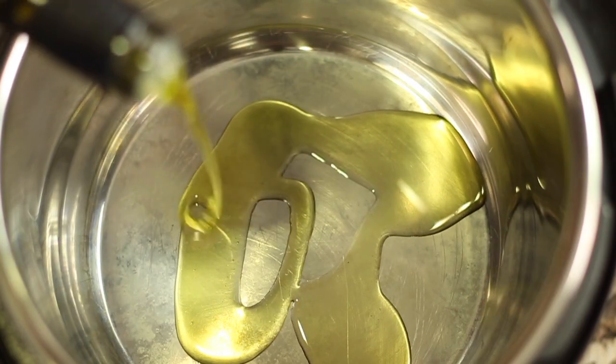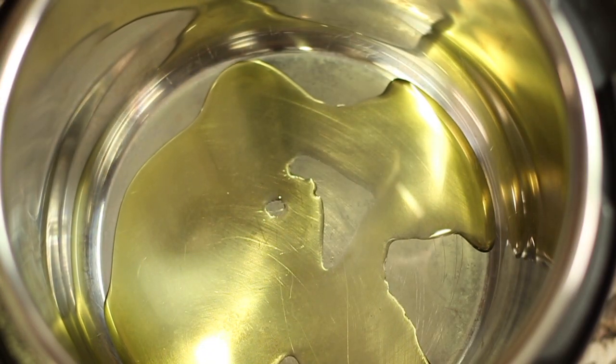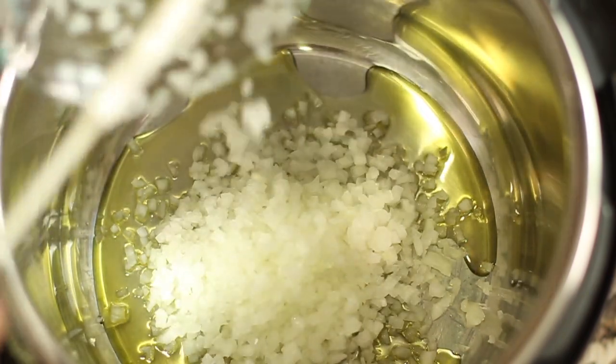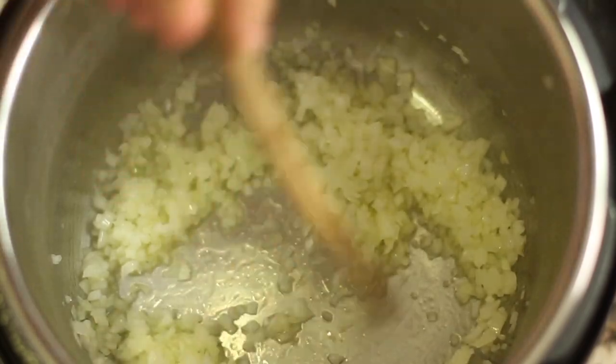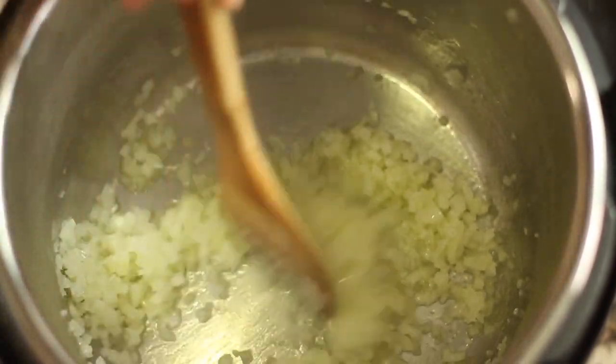We're going to start off by adding some olive oil to the pan. I've got my instant pot on sauté for five minutes and we're going to toss in our onions. When you're sautéing these you want to stir them pretty frequently so they don't burn — just keep tossing.